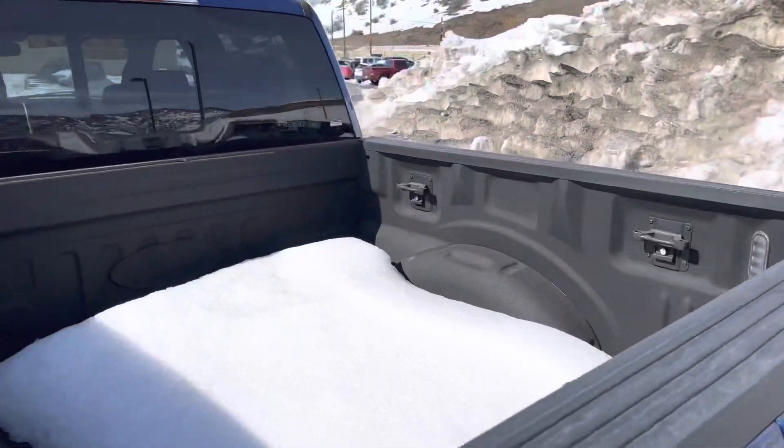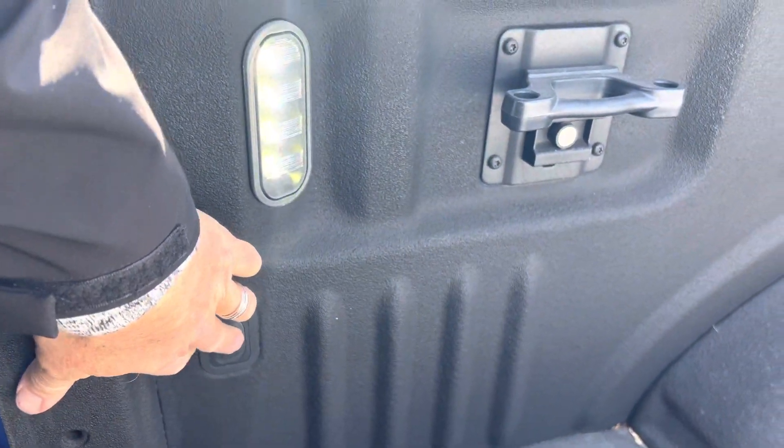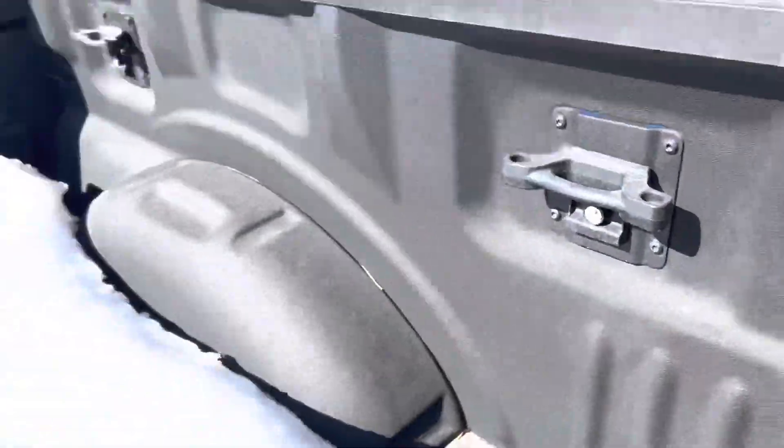This one's already got a sprayed-in bed liner, already included, and you do get the LED bed lamps as well — those are on both sides of the vehicle.